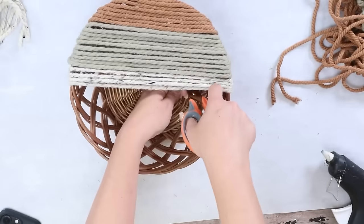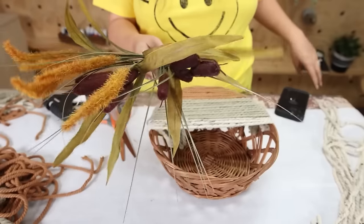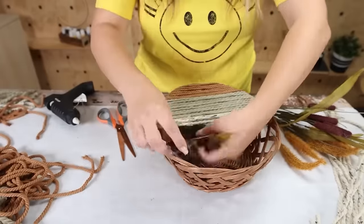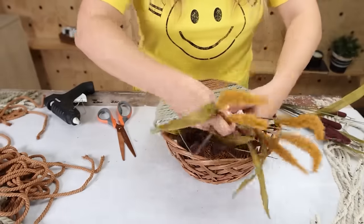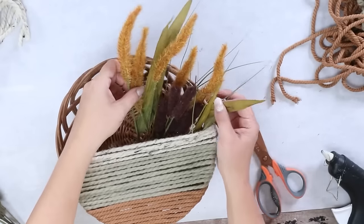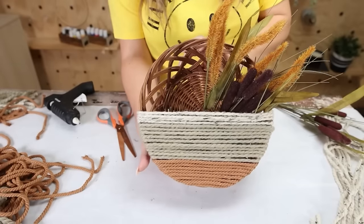I thought this basket would be really cute to add in some florals and make a wall arrangement. I picked up these stems last year from Dollar Tree but they have a ton of variety for fall. With the stems I put them a little off center so you were able to see the basket behind them.